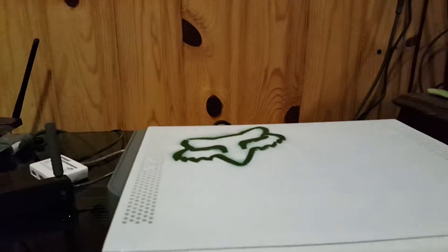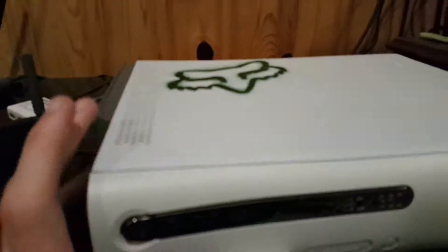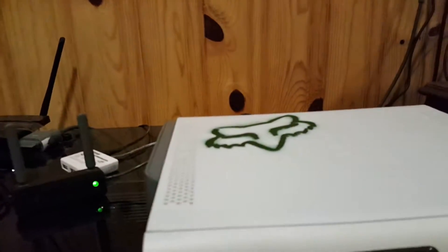Hey YouTube, it's OkMachine15 here. I just thought I'd make a quick video talking about this Xbox 360 that had the E75 error that I fixed in my previous video.